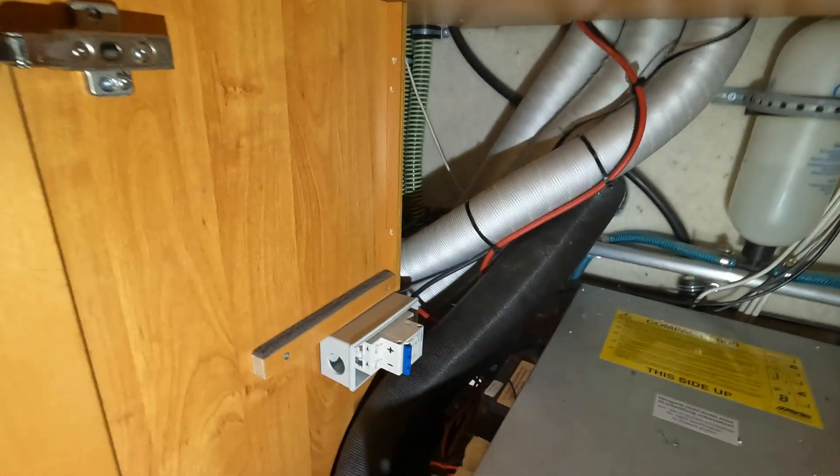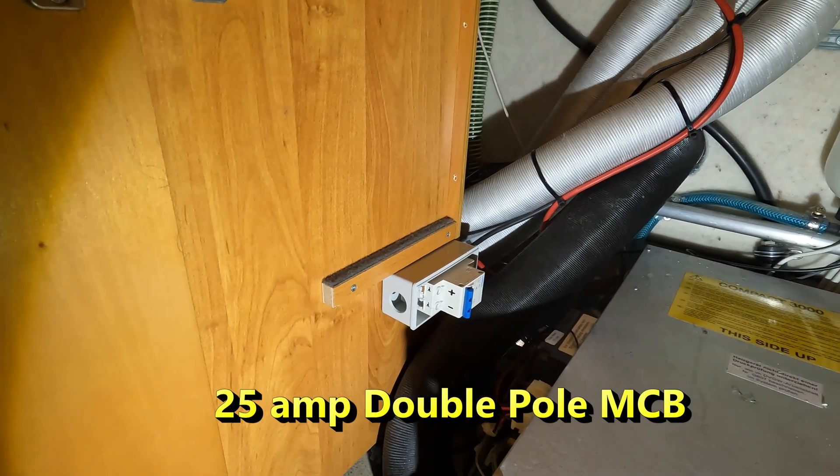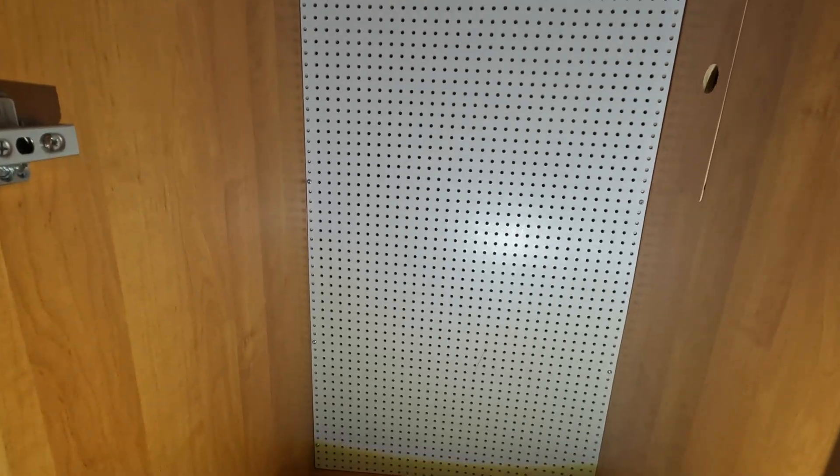I've removed the shelf, and that is where the isolator is going for the solar panels. From there, straight to the MPPT, then battery. Wardrobe back together — you wouldn't know it'd been in there.